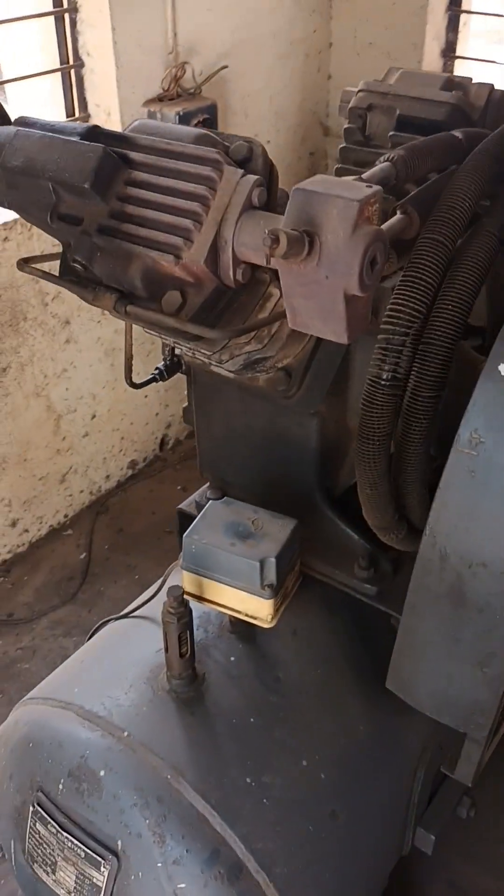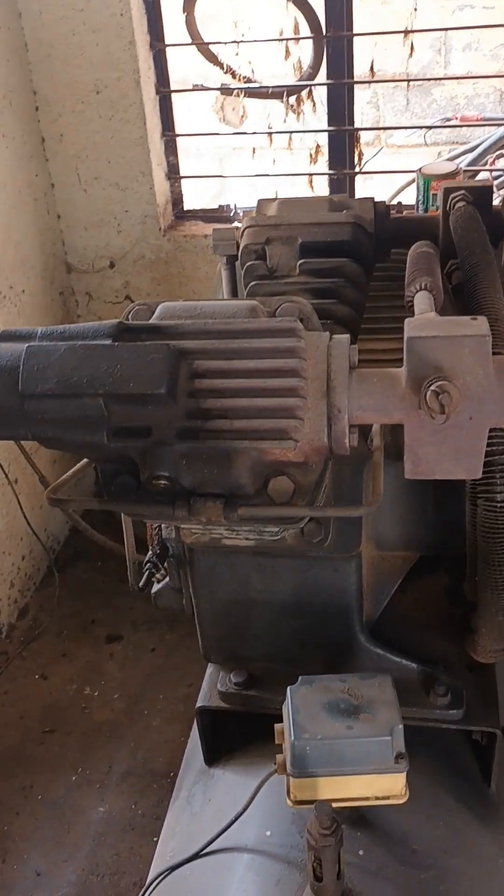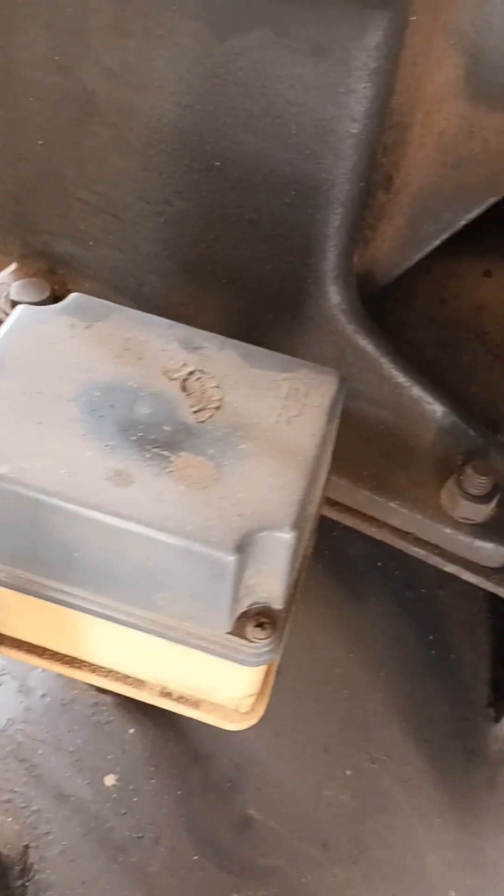Just you can check this picture. This is the ball valve for this compressor, and this is the receiver tank, and this is the head, and this is the pressure switch, and this is the safety valve. Basically this compressor runs...